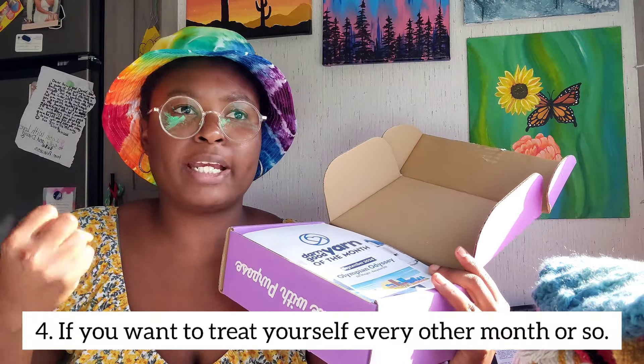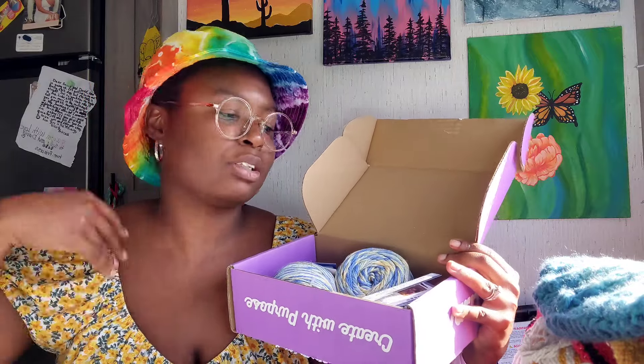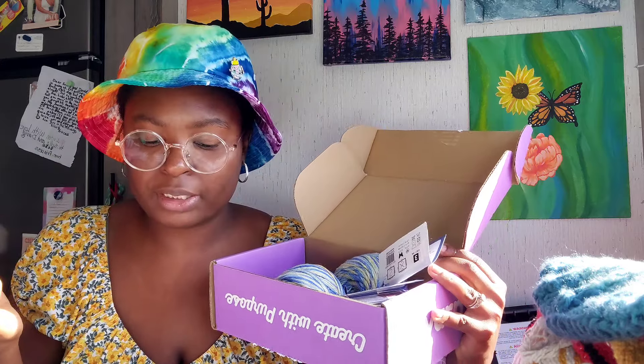Number four: if you just want to treat yourself. With the subscription you can skip a month, so every now and then if you want some new yarn for inspiration, that's a great option. To me, getting new yarn every few months — along with new patterns — is really inspiring. So I think it's a great idea: recycled yarn, new patterns, a charitable mission, and this yarn is so soft.